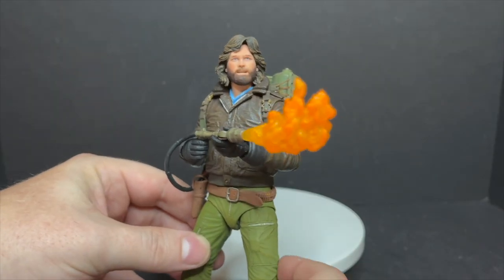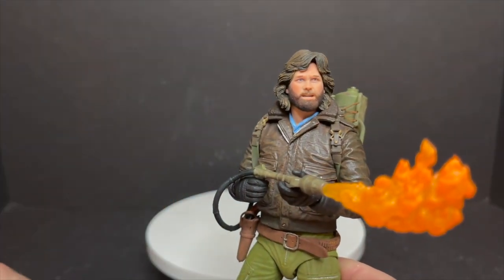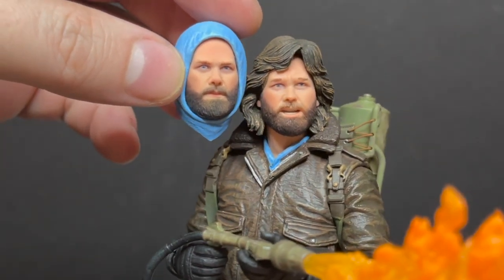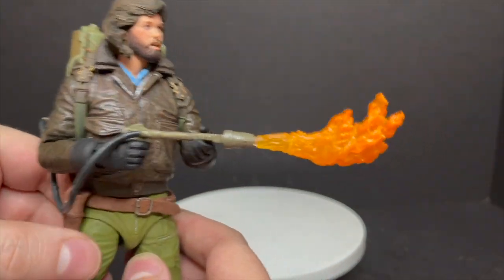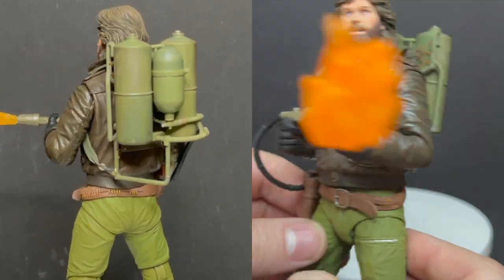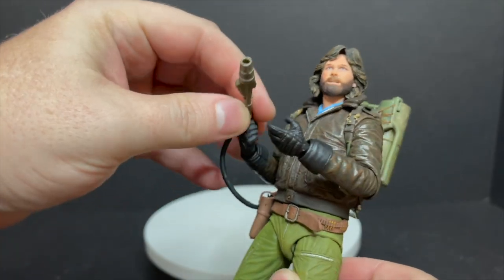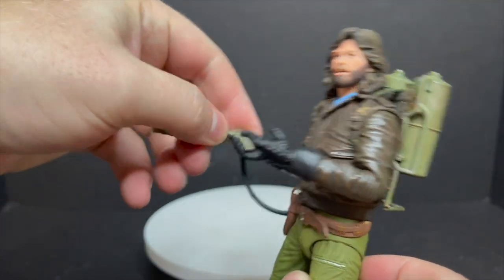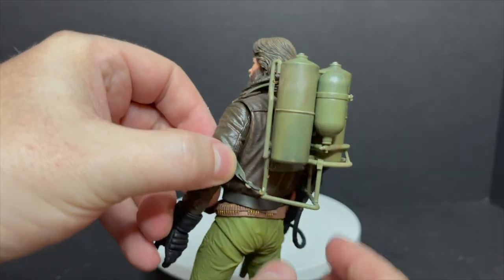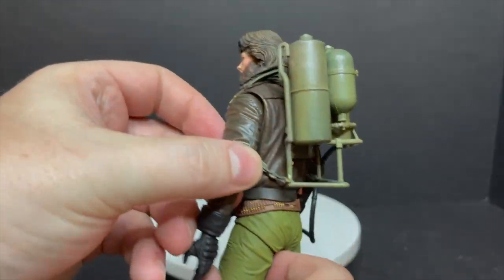Then you have the flamethrower. I think that's what everybody was missing with the first release. But if you missed the first release or you want an extra one, now you can have both. The long-haired Kurt Russell looks like Kurt Russell. The other one, kind of, sort of. But I really think that with the accessories themselves, they are done fantastic. The fire comes out, it's removable, it's a separate piece. And then you got the flamethrower and the handle. These are the only gloved hands that you get — everything else is ungloved. This flamethrower is really nicely detailed, as NECA Toys does. I love the green color, you got the rust to it, all the different levers and everything else.